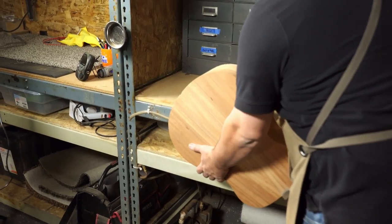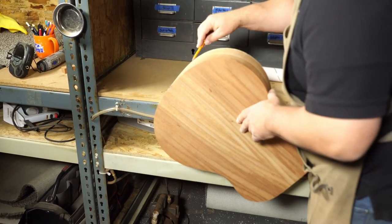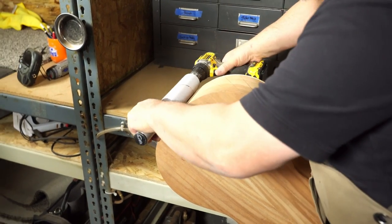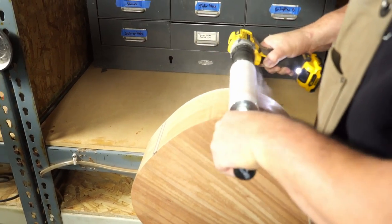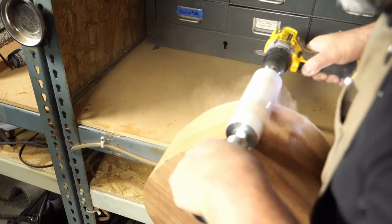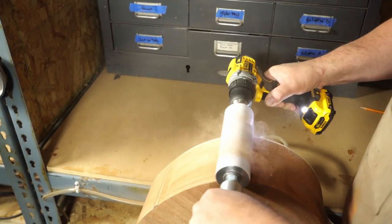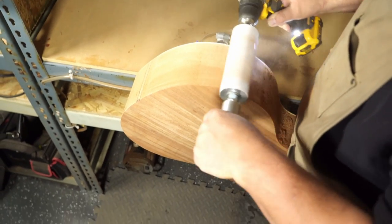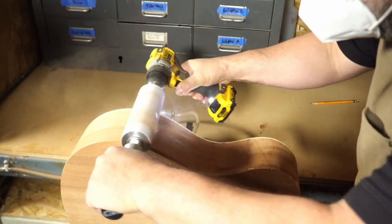Before I can cut the purfling or the binding channels, we need to prepare the sides. They have to be perfectly flat — this is basically the foundation of a good binding job. My go-to tool for this job is the Elevate Rolling Pin Sander. This particular one is a version 2. It uses PSA sandpaper that comes in rolls, so it's a little easier to work with than the traditional sanding sleeves. I think that's an improvement.